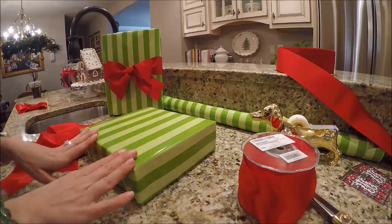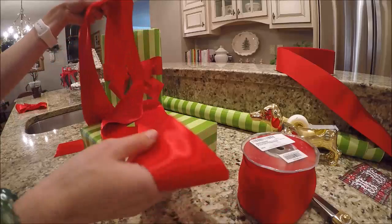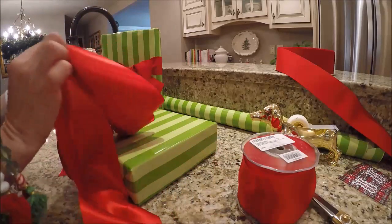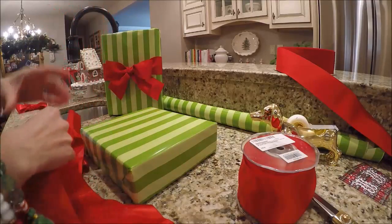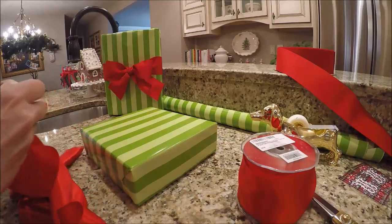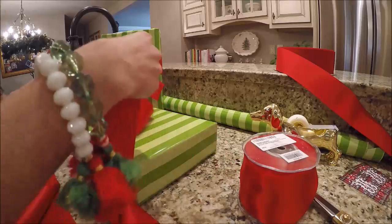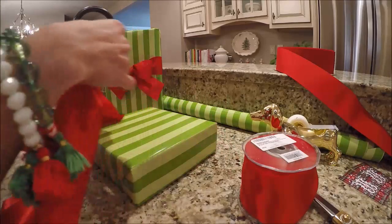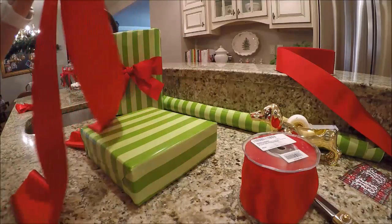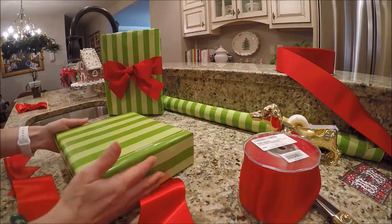When I have a square package I love to put a Tiffany-style bow on it. It's great to use a double-face satin ribbon for this, that way you don't have to be so concerned about which way you're folding the ribbon and which side is going to show. To figure out how much ribbon you need, you do the same sort of process except you want to measure three lengths — one, two, three — and then double that amount.